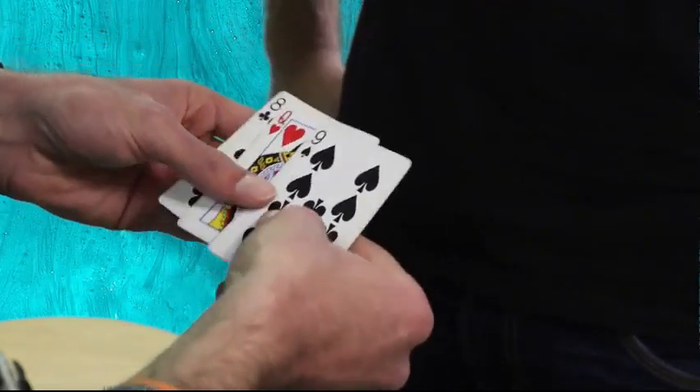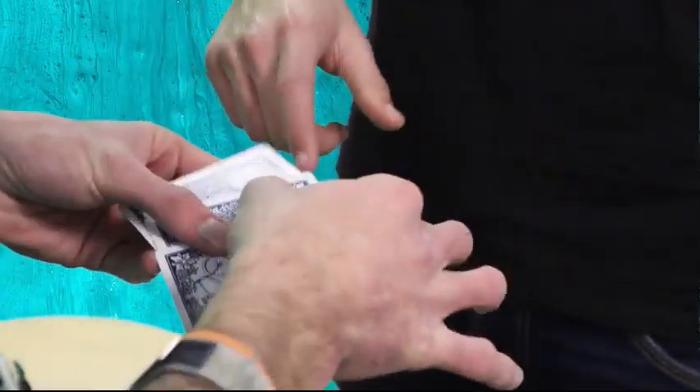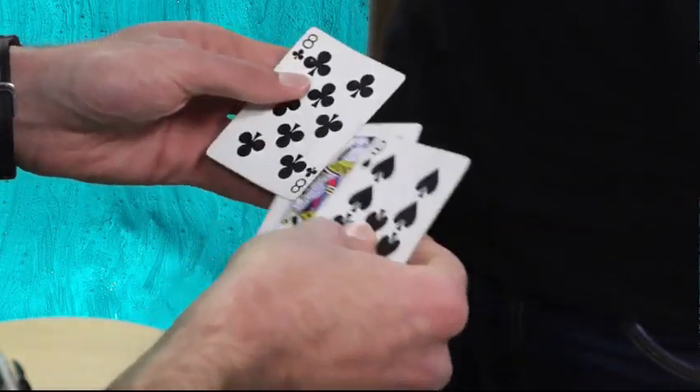We're going to try that again. Follow the Queen, don't get mixed up. Where's the Queen? I think it's this one. Not quite.